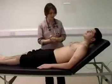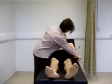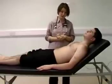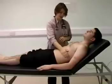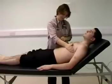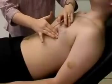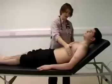Moving on to the precordium, you can inspect — again confirming there aren't any scars and looking for any visible movement. I'm now going to palpate for the apex beat, starting inferior and laterally to its normal position so that I don't miss any pathology. I can locate it and confirm its position, then feel for any heaves or thrills.